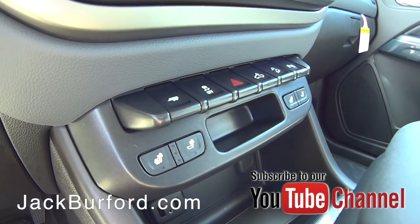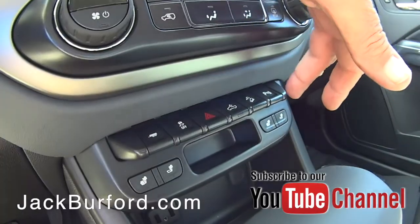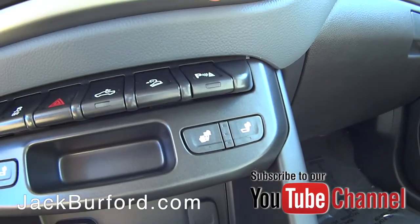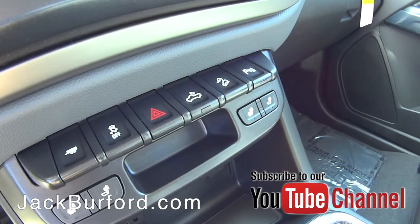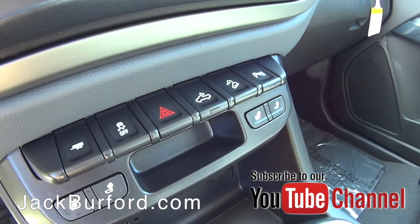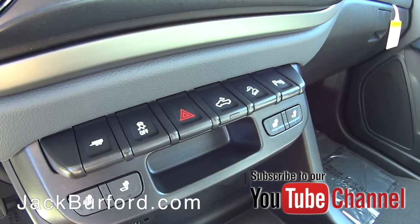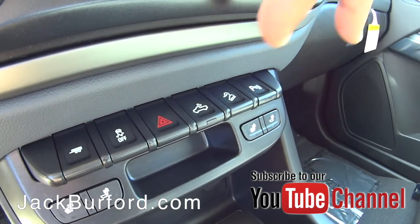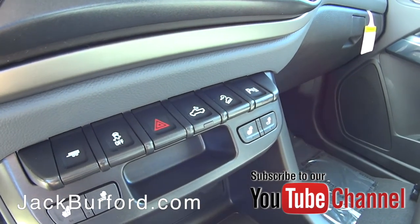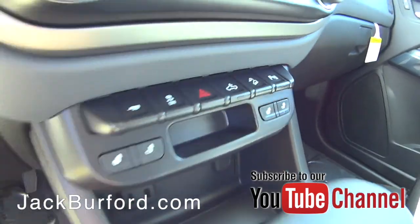This particular truck also has a heated steering wheel. This button on the end is your ultrasonic parking assist sensor — when you're backing up and getting too close to something, it'll beep to let you know. There's also a downhill assist button: if you're off-road under 20 miles an hour, the transmission will hold you back.